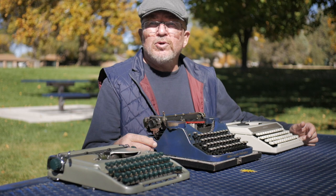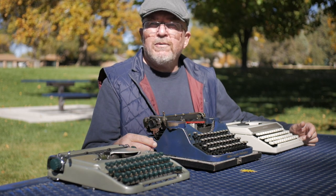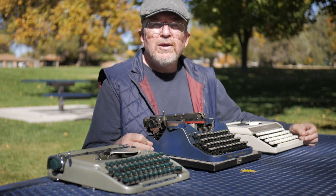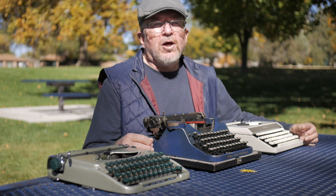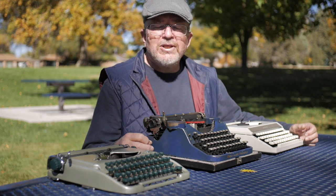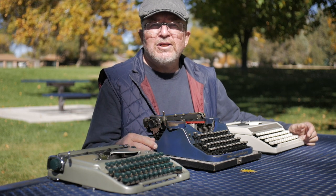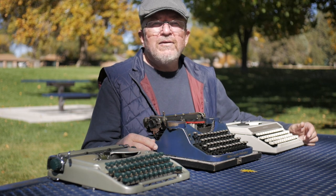I did finally get the Royal KMM from local typewriter technician John Lewis. That typewriter was remarkable because it was my first full-size standard upright typewriter, and it types so well. I can touch type on it so well because of the layout of the keyboard. It really was the typewriter that helped me correct my touch typing technique on manual typewriters and strengthen my fingers because it's so easy to type on. Now I find myself able to touch type with much greater ease on other machines because of the KMM.